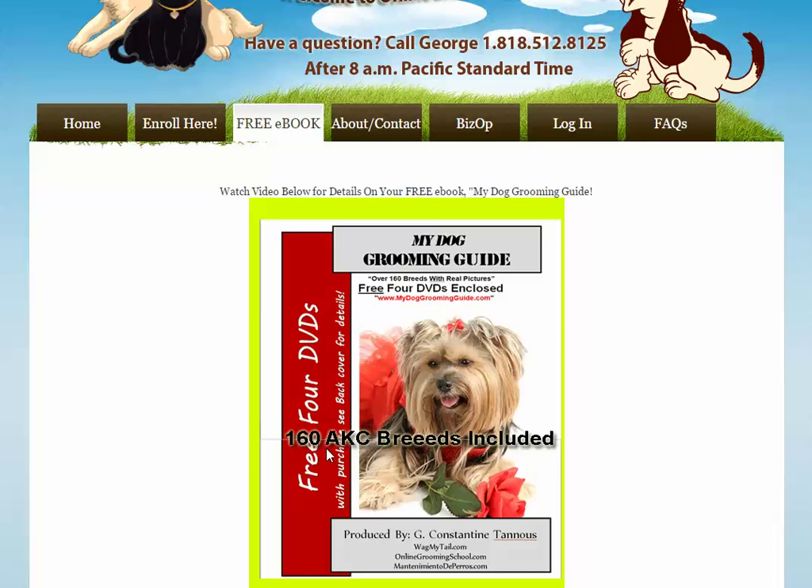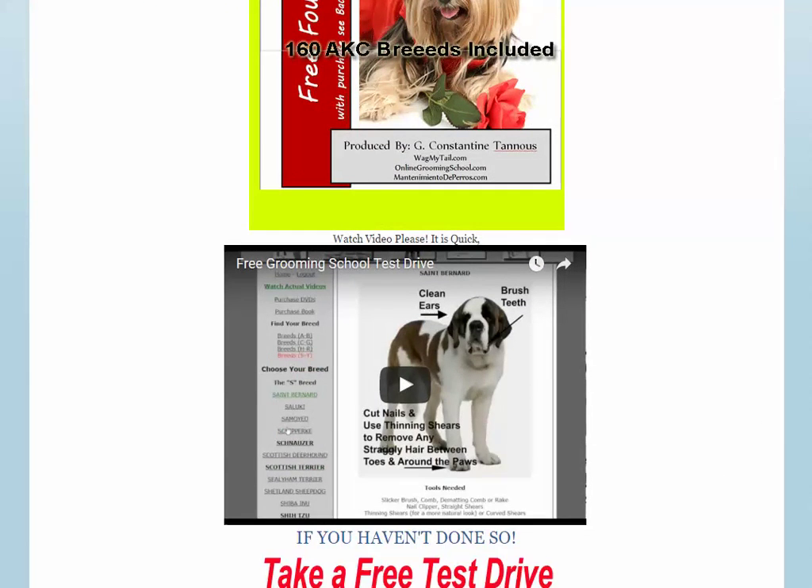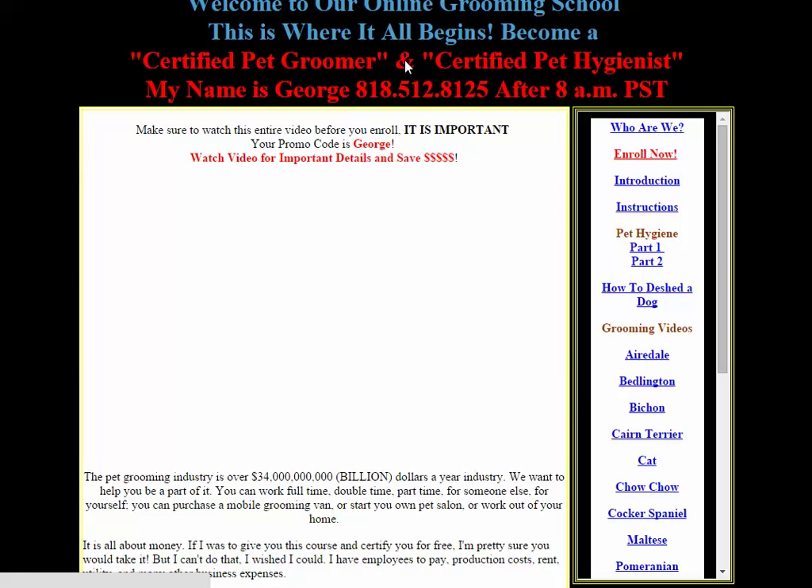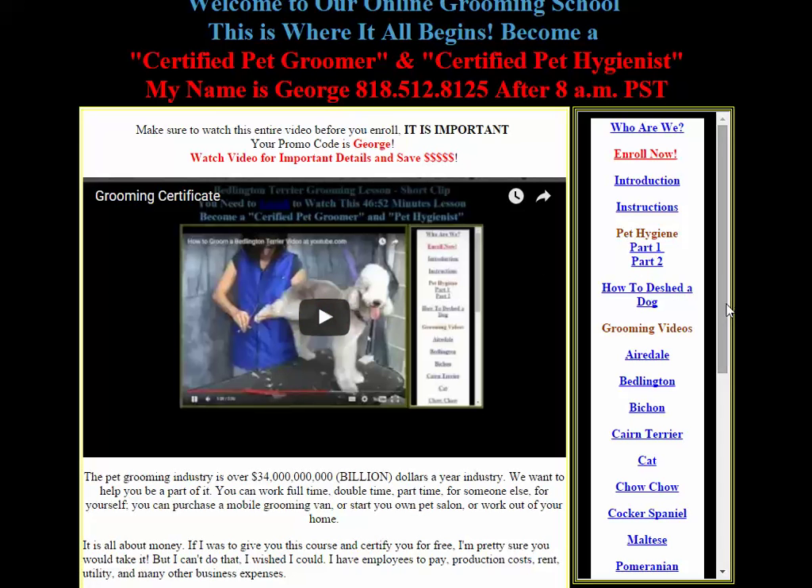My dog grooming guide covers over 160 AKC breeds with step-by-step instructions on how to groom each one. Let me show you how it's done. I'm going to enter my email address, choose a password, and click 'Take me on my free drive.' An email was sent to me with my login info, and I can log in now.